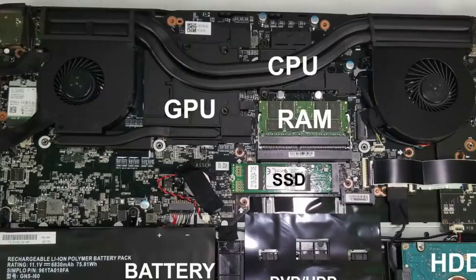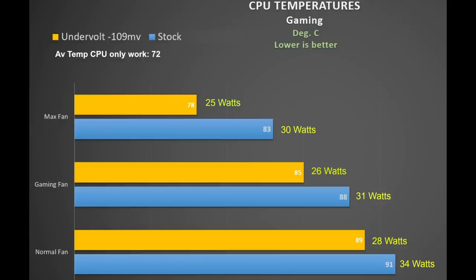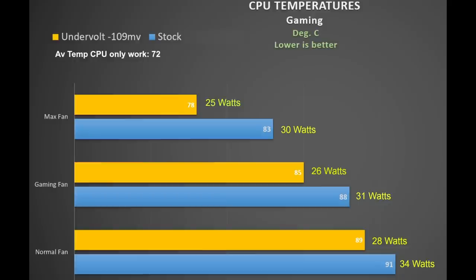Let's look at CPU and GPU temperatures during testing. The CPU and GPU share the same heat pipes to help cool the GPU which consumes more power. For CPU-only tasks like video encoding, the CPU runs nice and cool — averaging just 72 degrees Celsius even on normal fan. Fire up a game and with the normal fan profile we averaged 91 degrees; the gaming fan brought this down to 88 and the max fan to 83 degrees. Applying a 109mV undervolt to the CPU gave a 3–5 degree reduction and reduced CPU power draw by about 5 watts — definitely worth doing even just for better battery life. I recommend the gaming fan profile with an undervolt, or the max fan if the extra noise doesn't bother you.